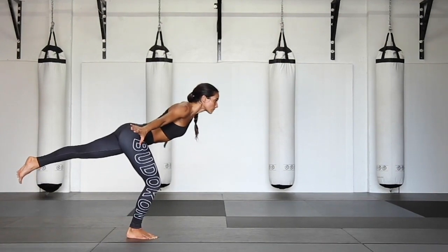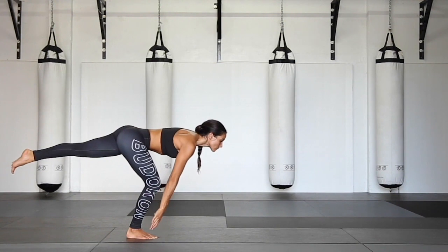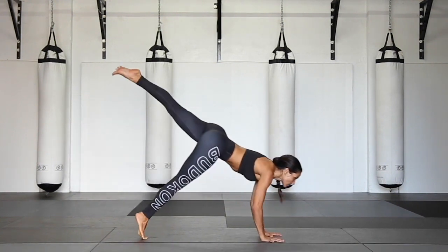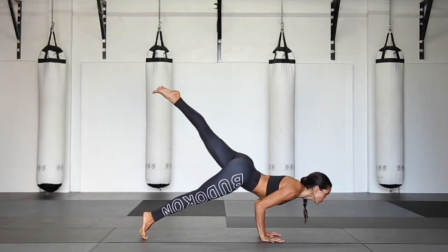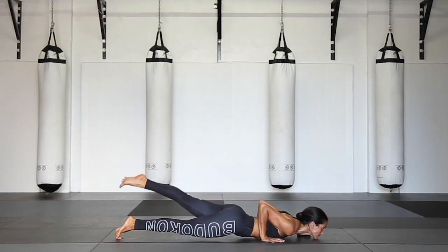Swing and turn — catch falling warrior. Reach the fingertips towards the ground, tracing it. And now very slow, very controlled, very strong — lower yourself down in one piece into your prone.